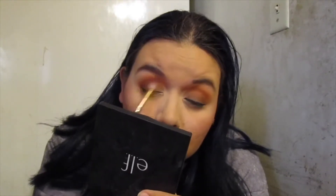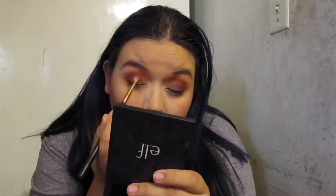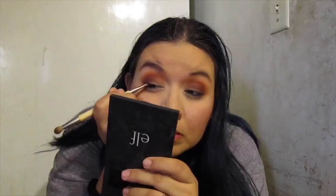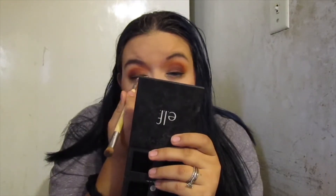Next color is 'No Beans' and I'm using the same R39 brush, wiped it off, and going a little bit more on that outer corner, really start blending and deepening it — making a little smoky moment. With smoky looks you can't really go wrong as long as everything's well blended. And I'm also using the black eyeshadow shade almost like where the liner would be but using eyeshadow instead.